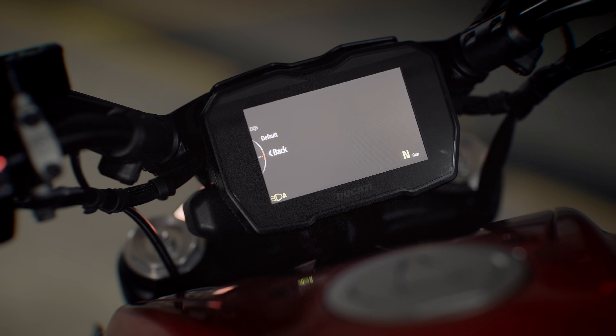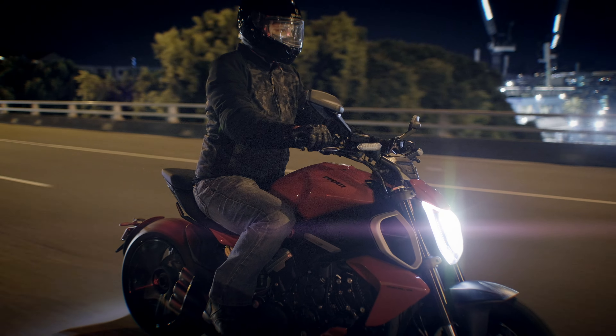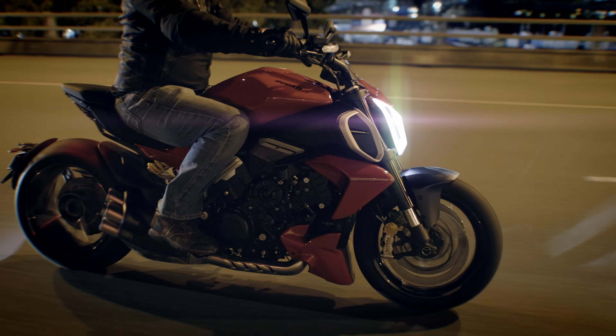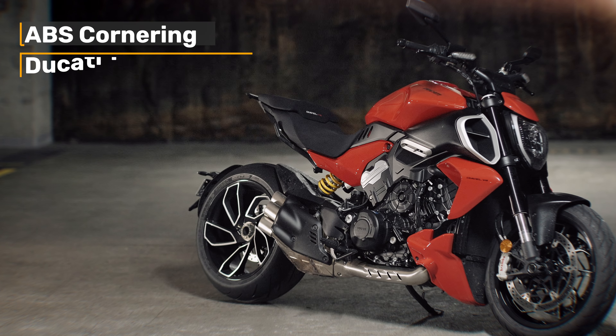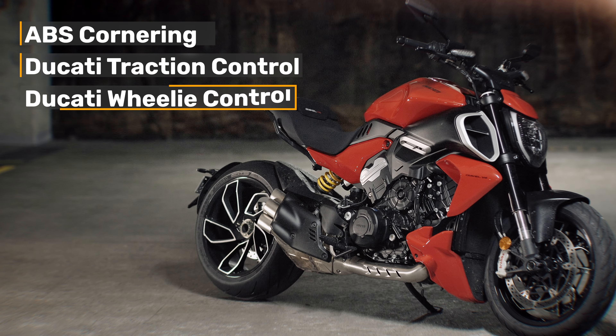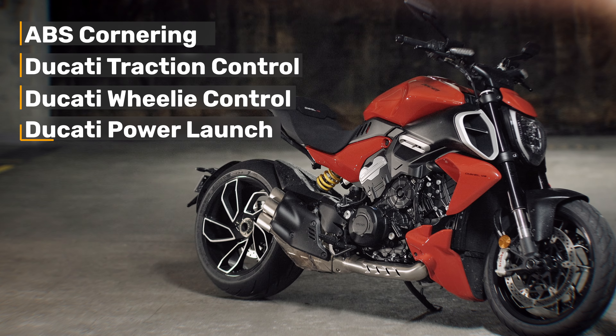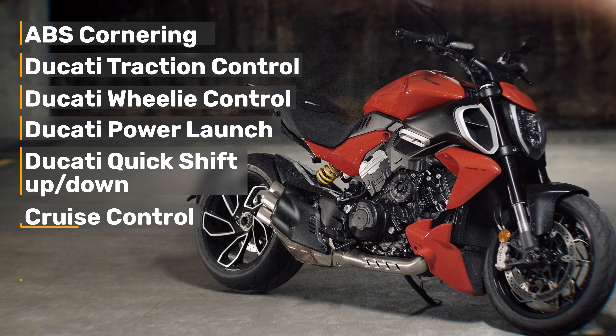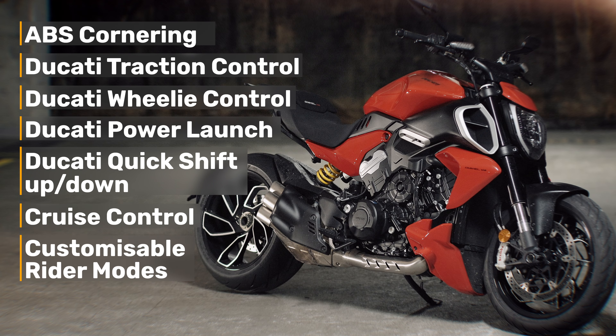In touring mode you get full power but with softer power delivery than sports mode, and the traction and wheelie control intervention is more prevalent. There's a heap of electronics: ABS cornering, Ducati traction control, wheelie control, power launch, quick shift up and down — which was pretty smooth — and cruise control. Virtually all electronics and rider modes are customizable.